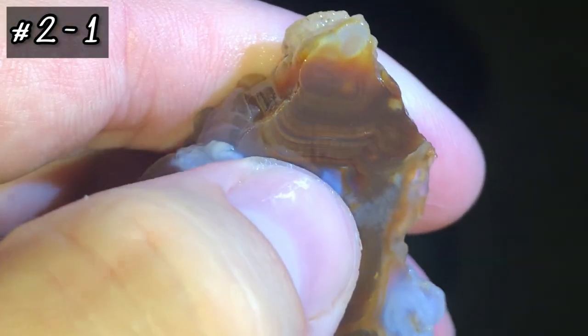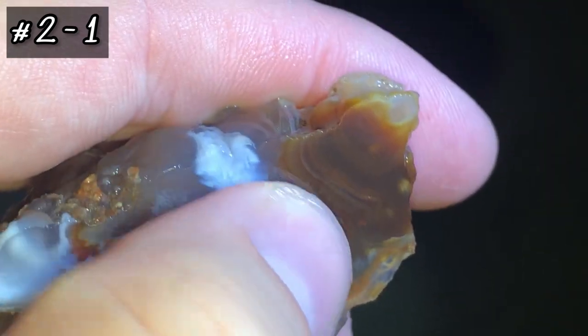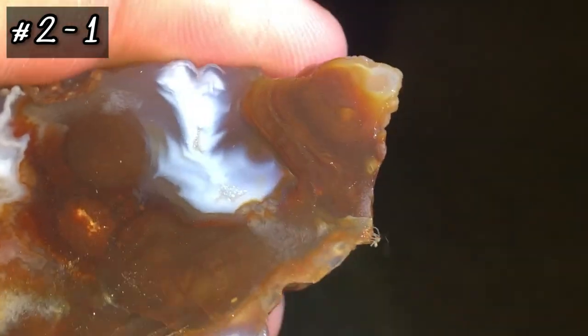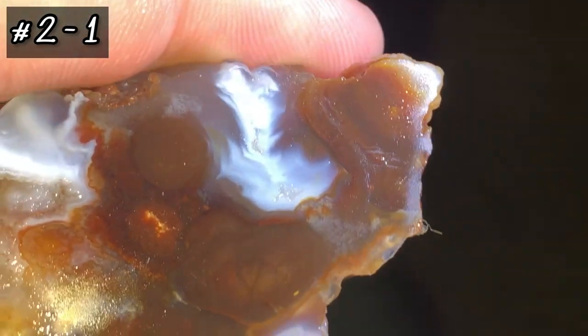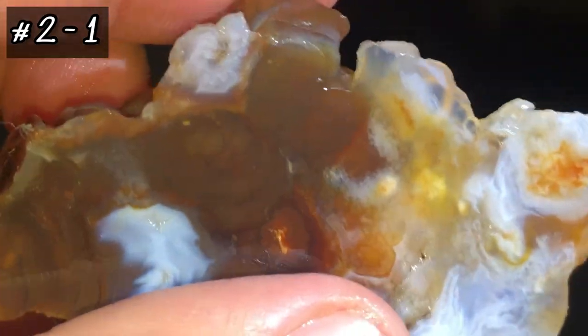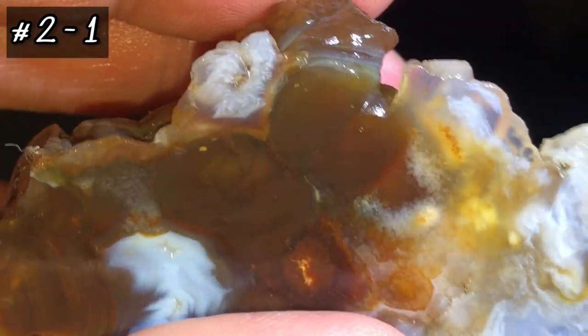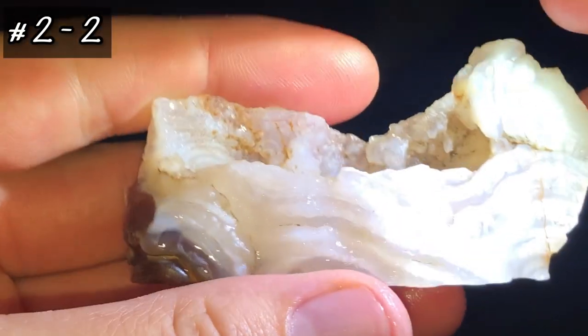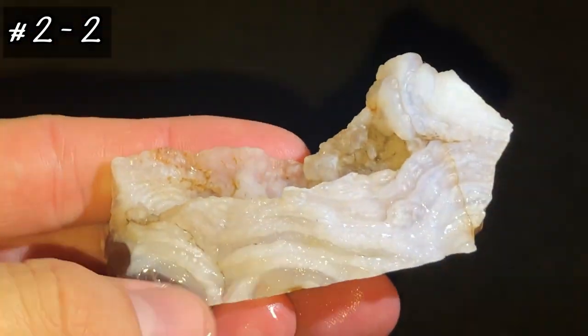Right here with all these layers — again, that would be fire if I were to cut it horizontal through there and polish it. You guys see what I'm seeing? Really nice, deep color in there. So that's the first half. It's not a whole lot going on on the outside.